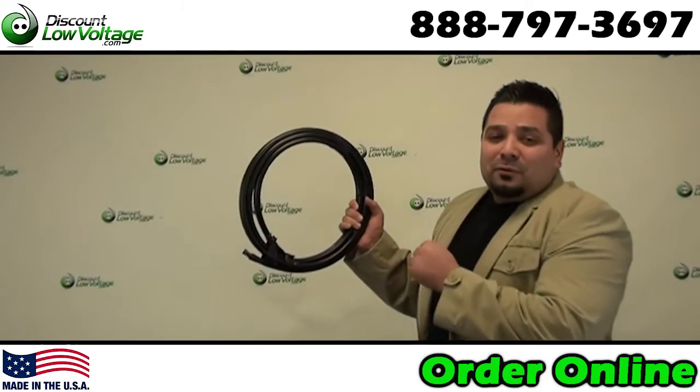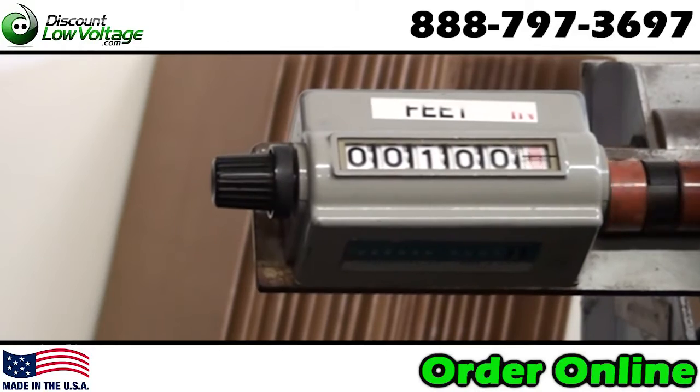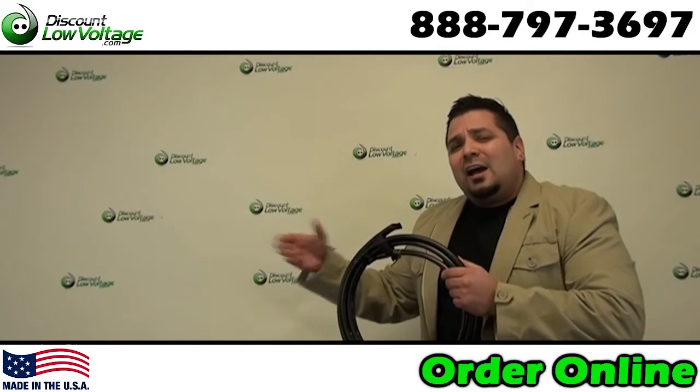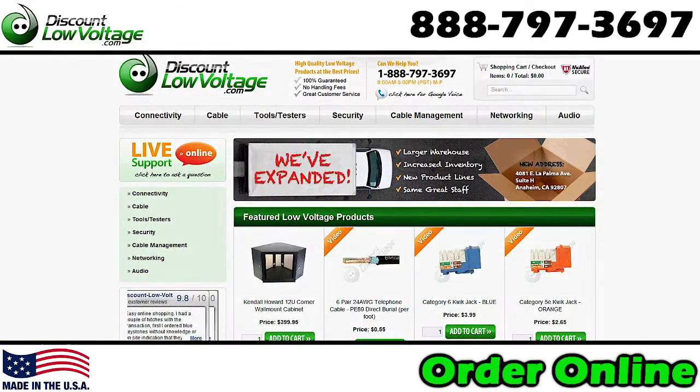Now this cable is cut per foot so you can go ahead and order whatever you need — a 200 foot piece, or if you need a continuous run of maybe 1500 or 2000 foot piece, no problem. You can go ahead and order all this online at DiscountLowVoltage.com.